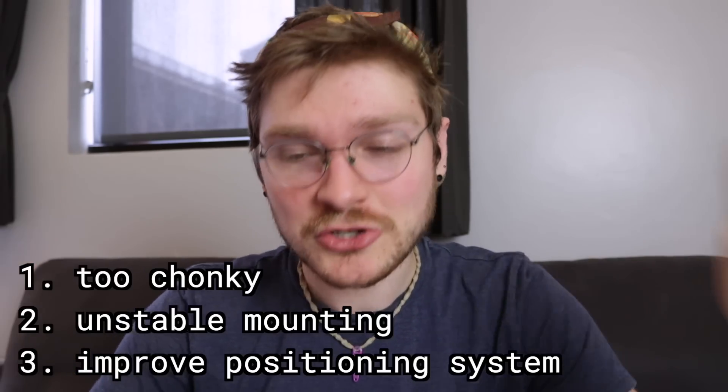So today that's what we're going to fix — those three things. I'm going to try and fix those three problems and get these to a place where they're ready to rock.